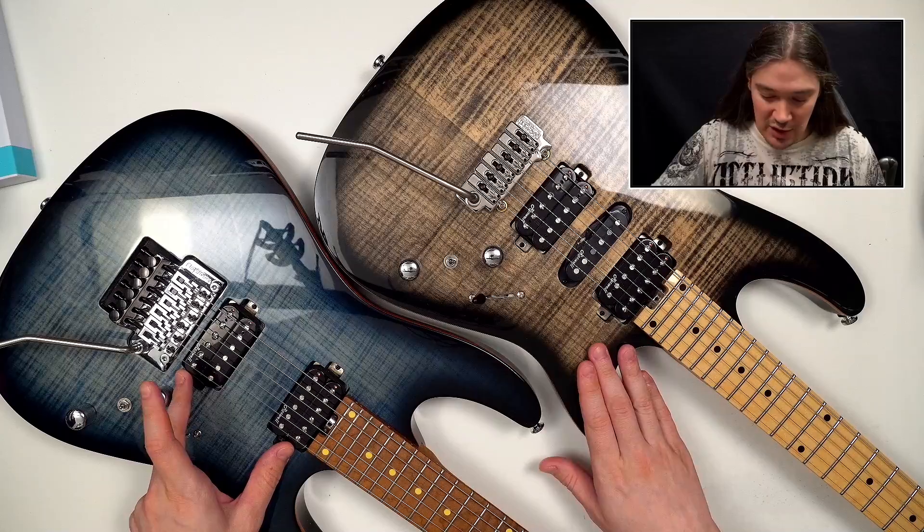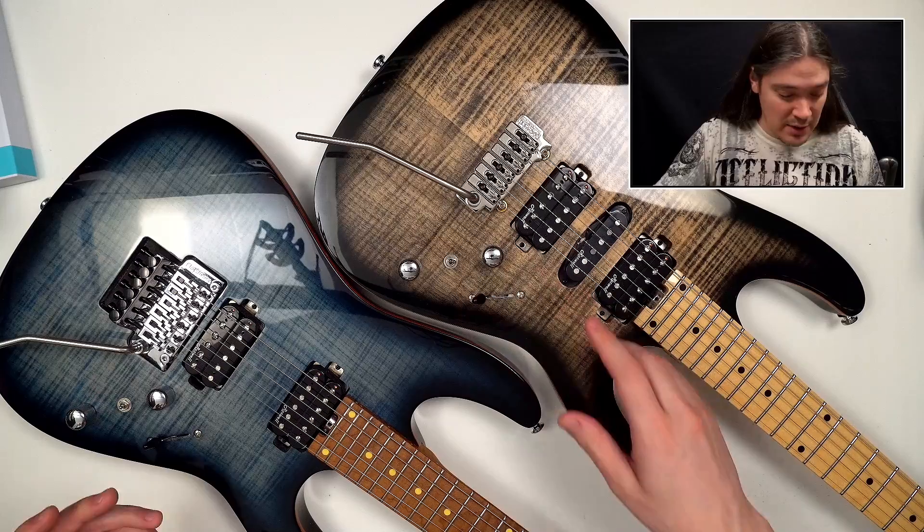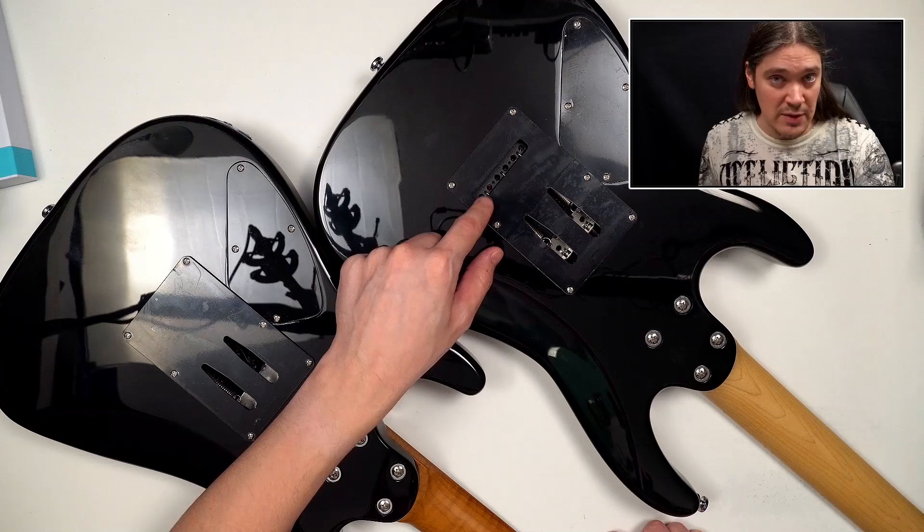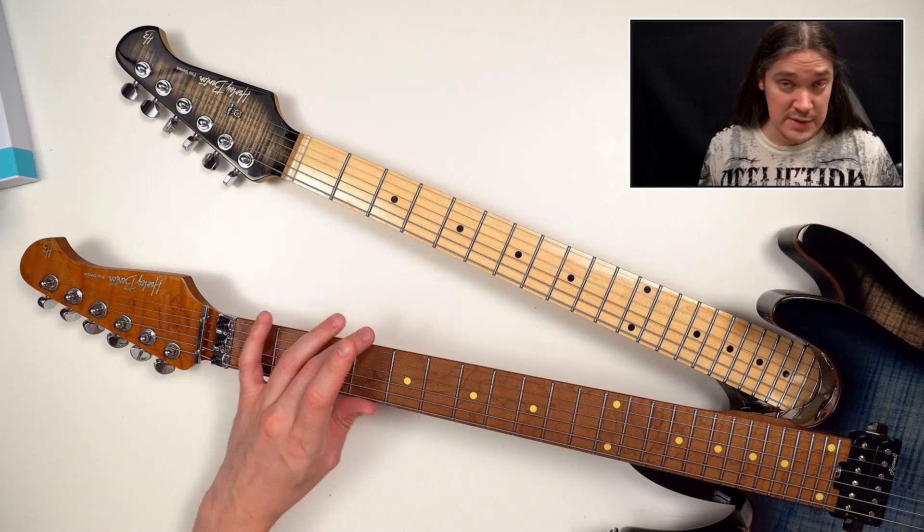Now let's take a look at these two and try to find any significant differences. There are obvious things like two humbuckers here versus two humbuckers and a single coil on the other one, and Floyd Rose versus Wilkinson — but other than that they really look very similar. The only other visible difference on the body is that the backplate on the Floyd Rose version doesn't have the hole for strings through the bridge, but you don't need that with the Floyd Rose.